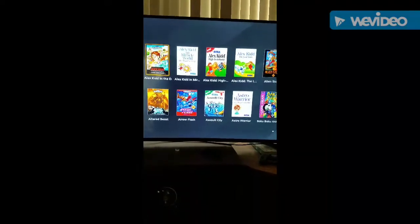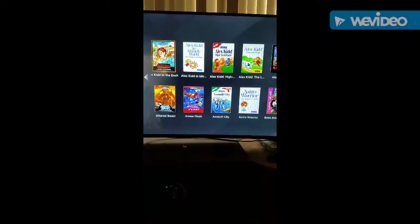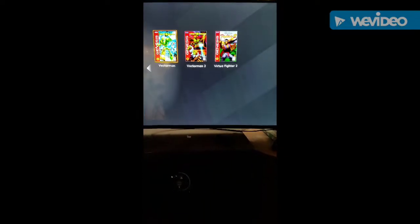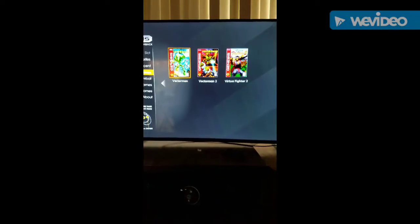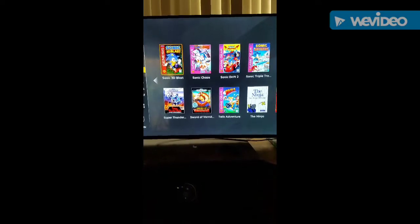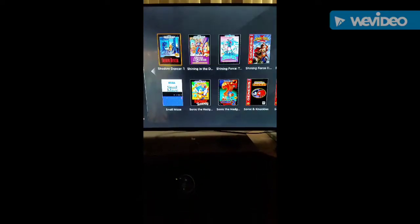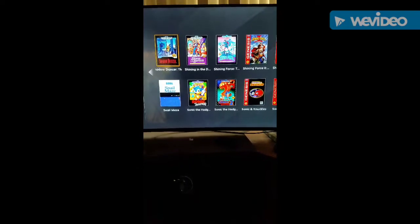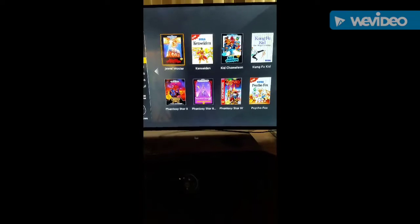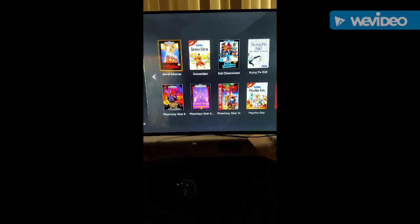Overall it does have all the great Sonic games. It has Vectorman, even Virtua Fighter, which I didn't even know was on Genesis. If you're a Sonic fan you'll definitely enjoy it. I am missing Streets of Rage on there though.